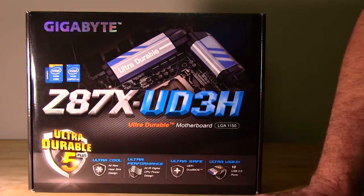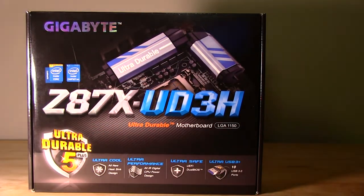This is going to be for your Haswell brand chips - Core i7, Core i5, anything that's an LGA 1150 socket.